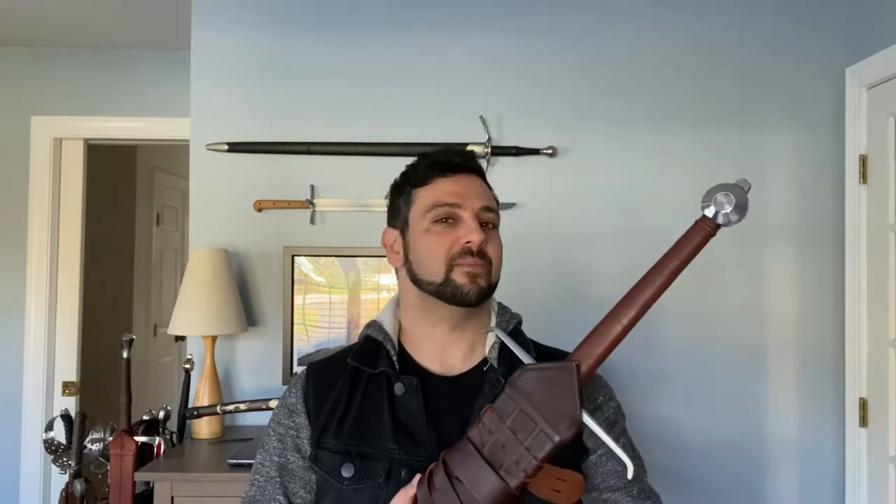Welcome back to my channel, my friends. Thanks for returning. If this is the first time you've stopped by, thank you very much for coming by. We have some really cool stuff to look at today. Please leave a like and subscribe down below and leave some comments. I love talking to people about swords, armor, and anything historically related to swords and weaponry. I absolutely love it — that's basically what this channel is all about.